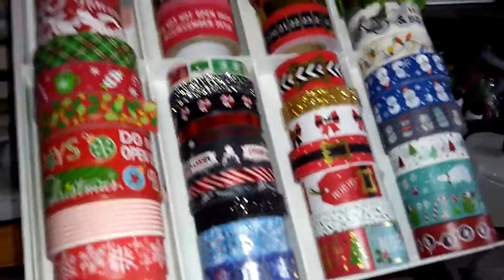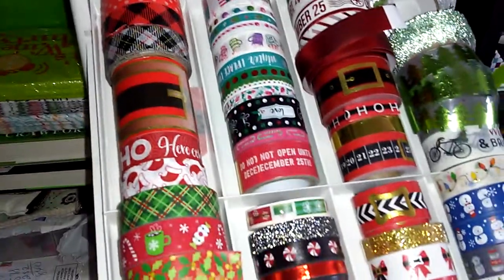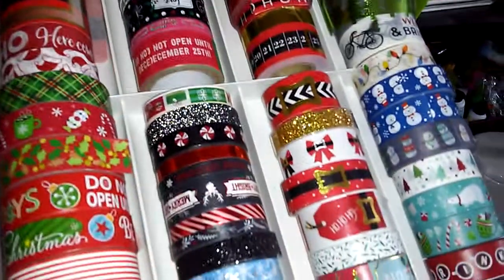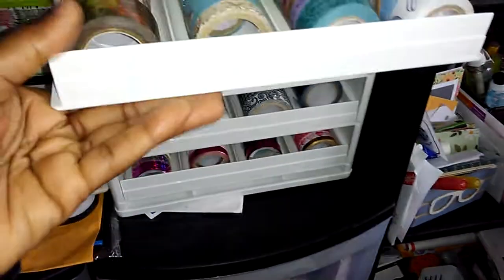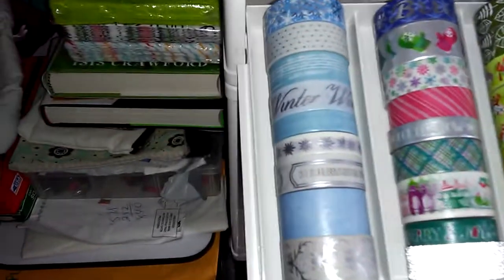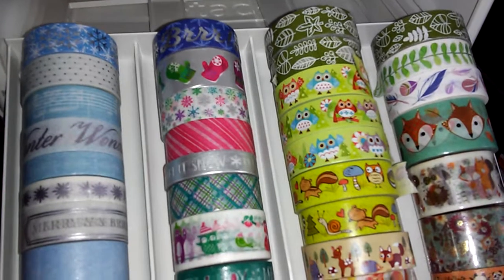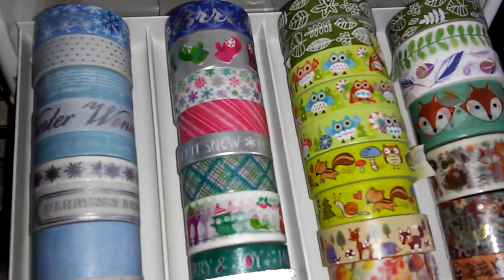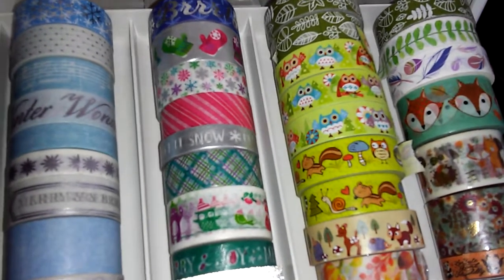My next drawer is Christmas, and I didn't even know I had all this Christmas washi — so this is all Christmas washi. My next drawer I call it like fall and some more Christmas washi. The first two rolls are full with Christmas washi because I couldn't fit it up top.